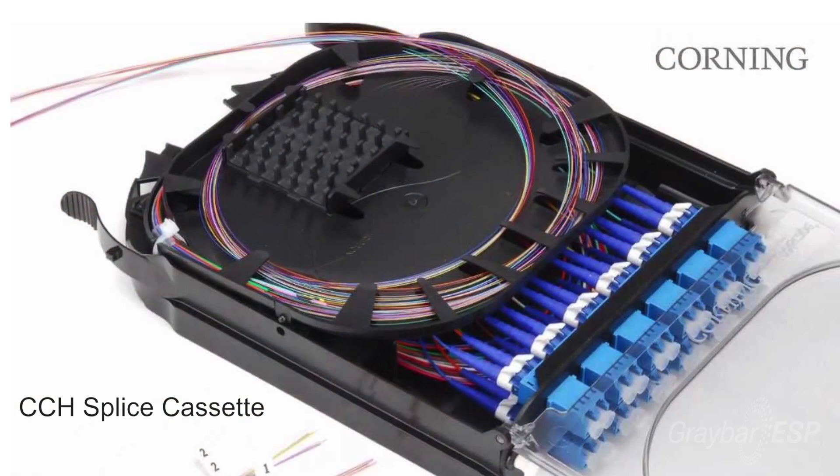Today I want to talk about a great new product from Corning. It's ideal for our contractor customer and it's going to make their lives a lot easier. It's the CCH splice cassette.